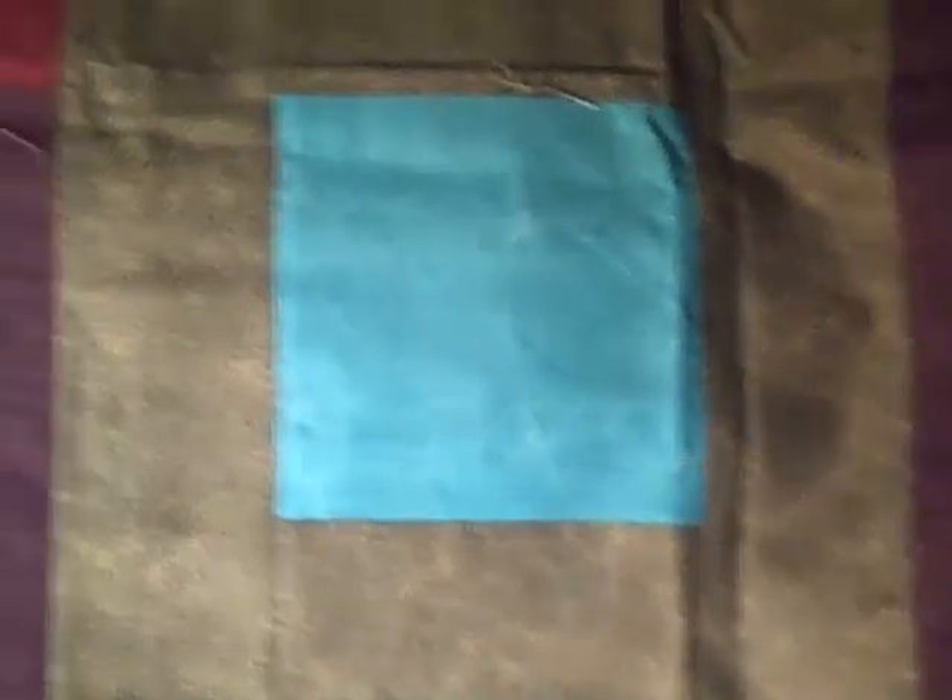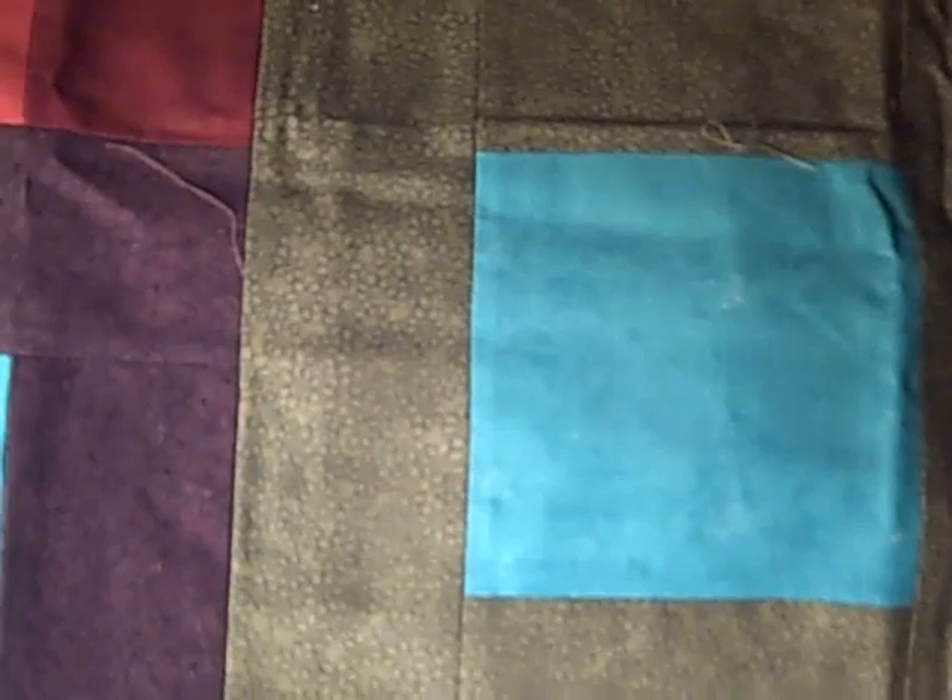My mom also quilts. She knocks about three or four quilts out a year. She does it very quickly and then is very hungry for her next quilt. And I started this one and got so close to finishing it, at least the top, and then didn't.